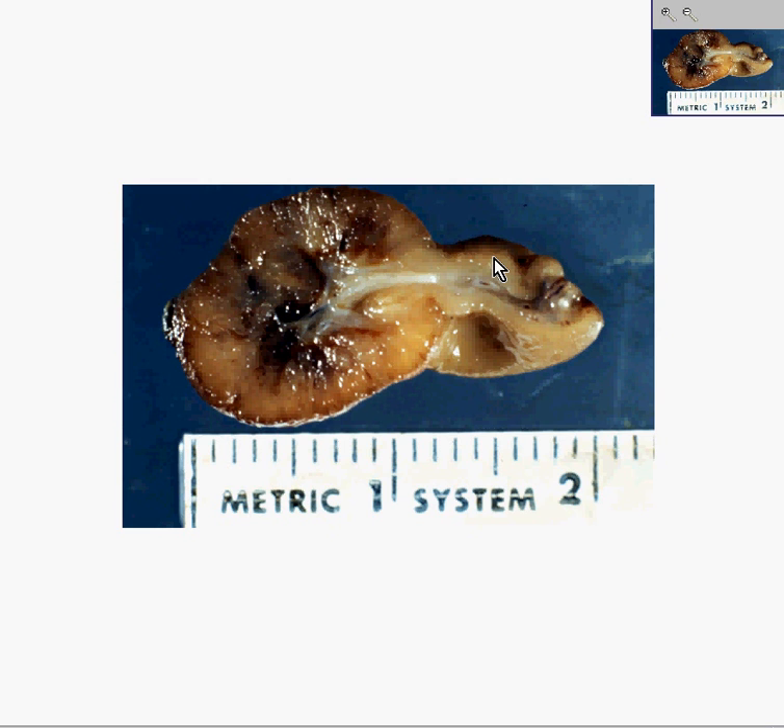We want to know whether this is an adenomatous polyp or a hyperplastic polyp. Because if it's an adenomatous polyp, we want to keep a closer eye on this patient — maybe do another colonoscopy in a few months, or at least six months to a year. Or if it's hyperplastic, we could send them home. So let's look at it under the microscope and send it to the pathologist.